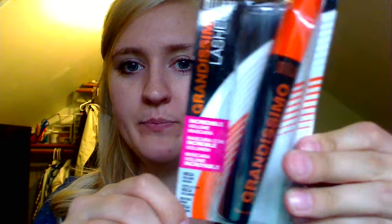I found out that Milani is a cruelty-free company and it's also really affordable. I wasn't quite ready to go into the Dior and MAC mascaras, so I decided to spend $8.99 and buy the Milani one.